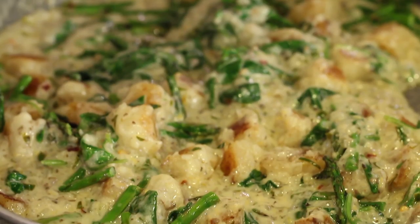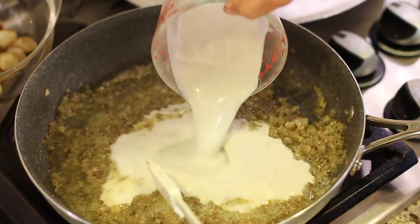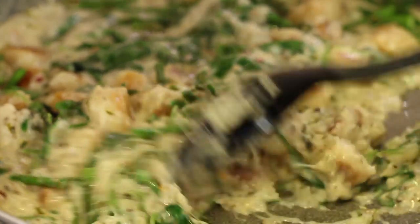Hey everybody, today we're making a creamy lemon cauliflower gnocchi recipe that's got some spinach and asparagus. Our sauce is made with coconut milk and just the right amount of lemon juice to have this beautiful sauce that you're going to absolutely love. I'm Rockin' Robin and I'm going to show you how to make it right after this.